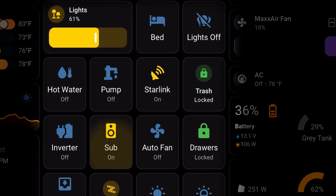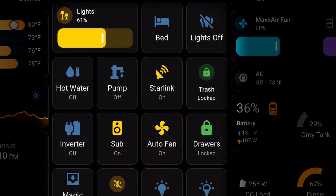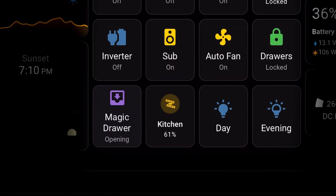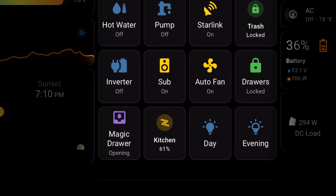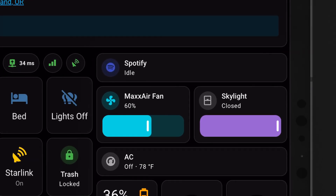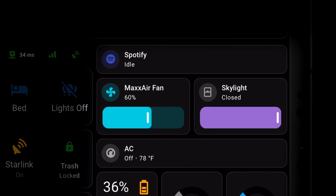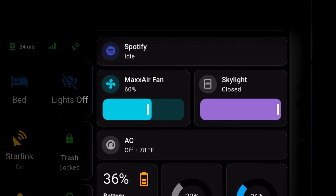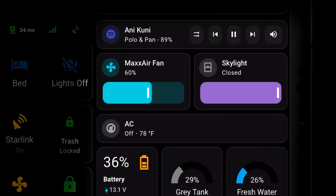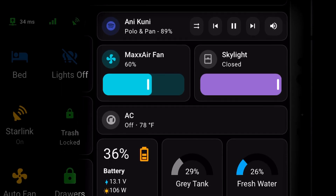Then we can access the inverter, subwoofer, and an auto fan automation that gives thermostatic control to the max air fan. The magic drawer is a special drawer on a linear actuator that also serves as a step into our bed. On the right, we have Spotify controls. When another device is using Spotify Connect, we'll see playback controls and volume as well. Then we have the max air fan integrated with an IR blaster and the arctic turn hatch with an RF blaster.